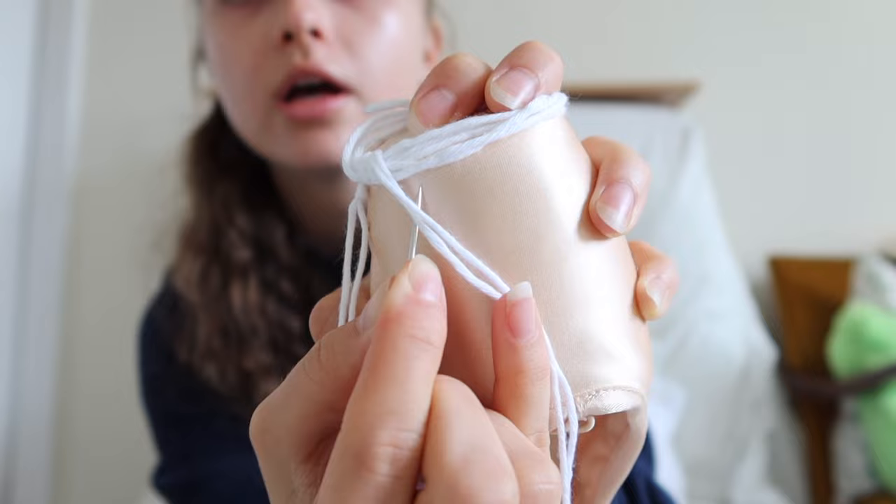Just go around the whole pointe shoe — that's literally all you do. At the back, try and go through all the little nooks and crannies as best as you can. Use the other pointe shoe to help push the needle through if needed. Sometimes the ends of the thread start to unravel — if that happens, just try and hold it in place. It's a little bit annoying at first but you get used to it and figure out how to work with it.